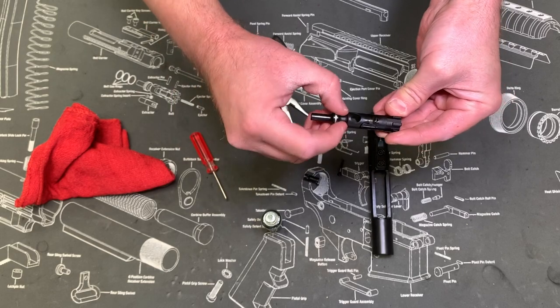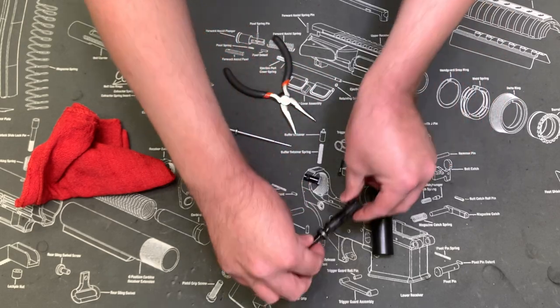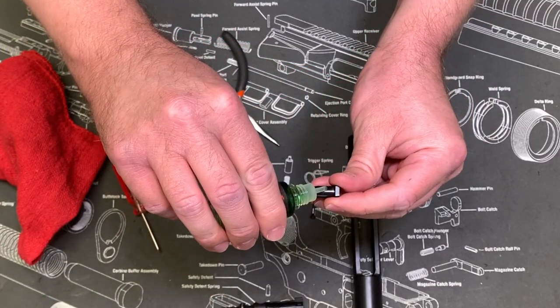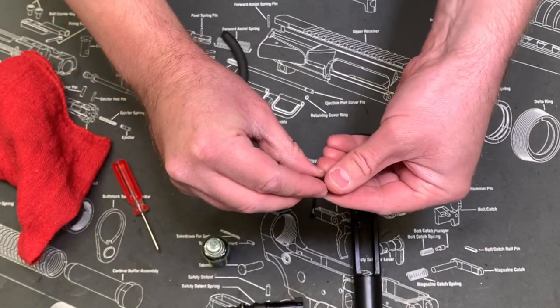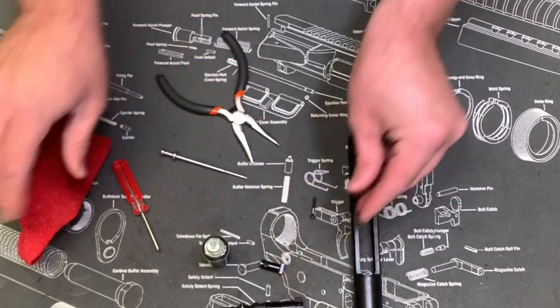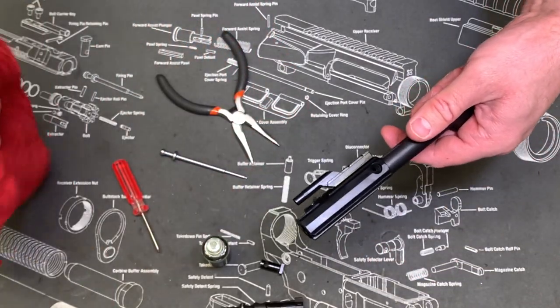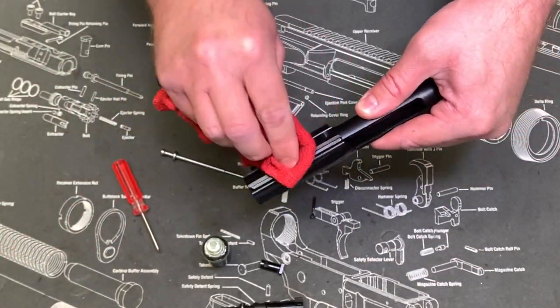Your bolt head is done. Put a drop on your cam pin, spread that around — cam pin's done. Then the carrier itself: again you're gonna want to wipe all that factory stuff off.